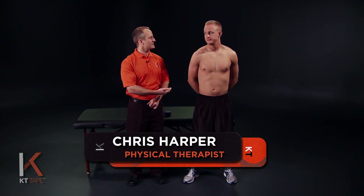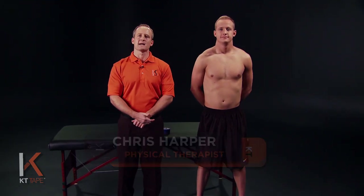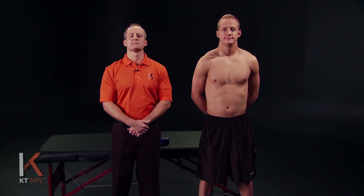I'm Chris Harper and with me is John and we're here to demonstrate an application for middle back pain. This is when you have pain among the muscles that run along the mid spine. Some causes of this may be overuse, sitting or standing for prolonged periods of time, orthopedic misalignments, trauma, scoliosis, or poor posture.